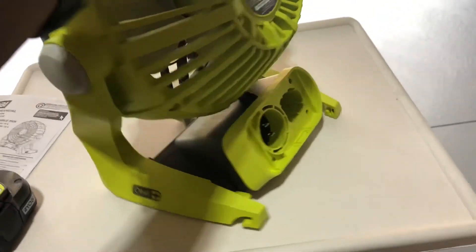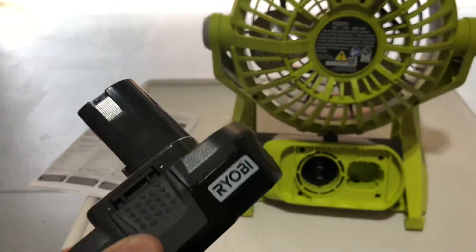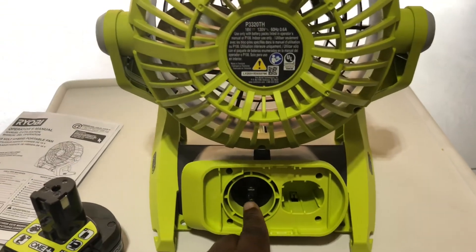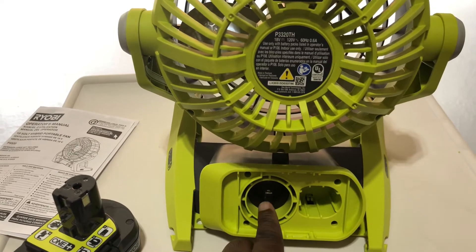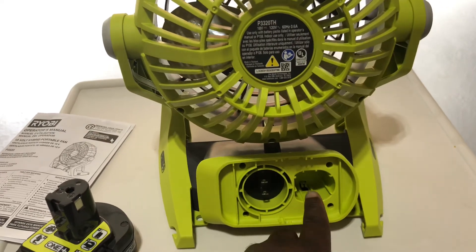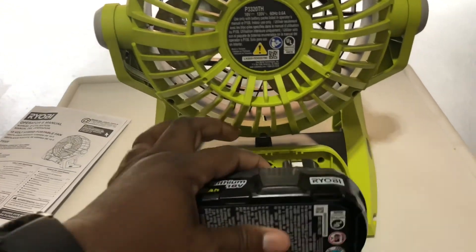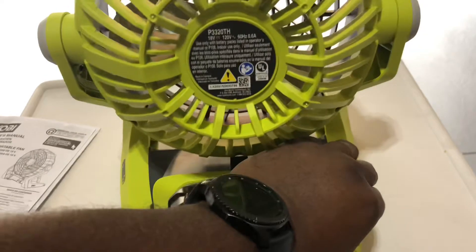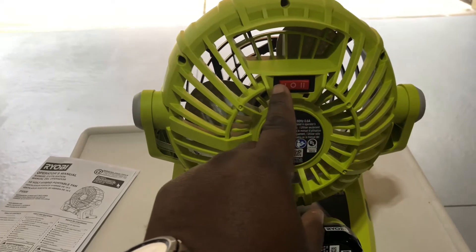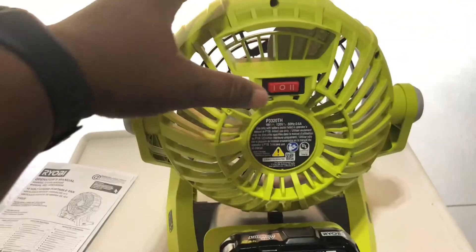It's lithium hybrid, 18-volt. I'm going to turn it to the back so we can see some of the mechanics. I have my battery here to demonstrate what it sounds and feels like. Right here is where you can plug in an extension cord, but the main thing you'll probably want is the battery. I'm going to plug that in now. This is where you turn it on and off — this is the lowest setting with one bar, and this is the highest setting.